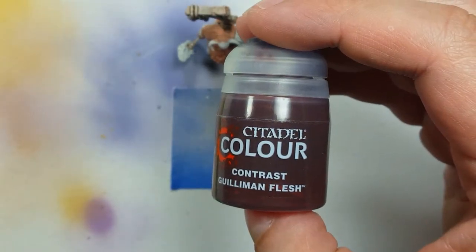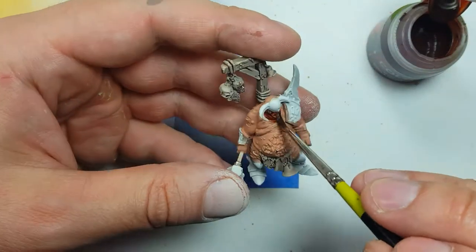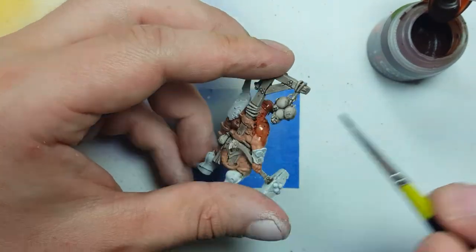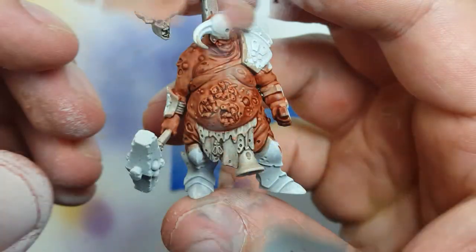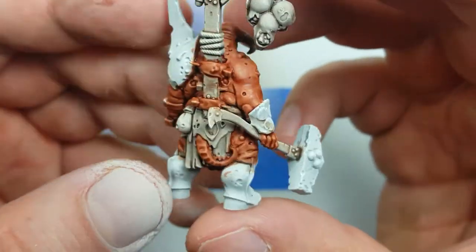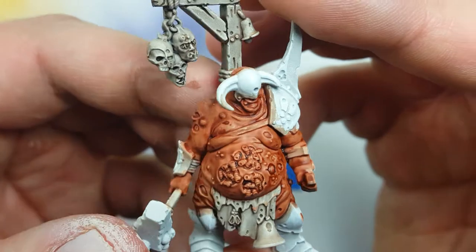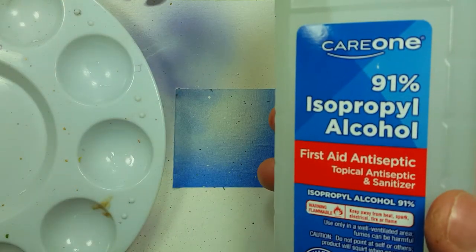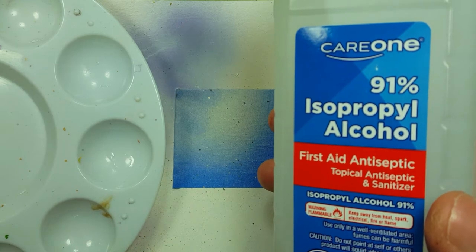The plan is to use Contrast Goleman Fleshtone and layer it on. I want to keep it just for the shadows, so after painting it on, I'm going to do some reductive painting - I'm going to take some isopropyl alcohol and rub it on the highlighted areas to remove the Goleman Fleshtone. That is the plan, so that the Goleman Fleshtone will only remain in the shadows.